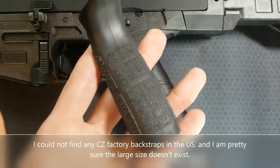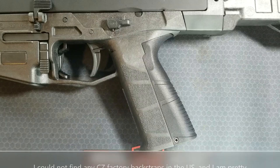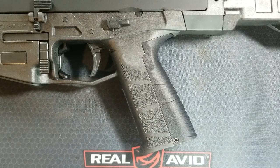I did find a CZ factory medium back strap from some dealer in Lithuania or Estonia — $13 plus $15 shipping and handling. I don't even know when or if it will even get here, so it's not included in this video, but when it gets here I'll see which one I like better and go with that.